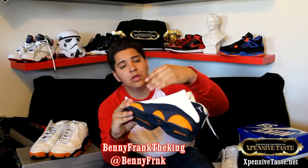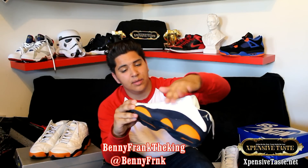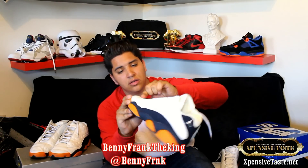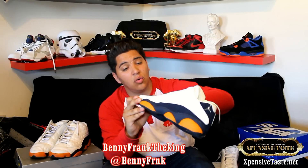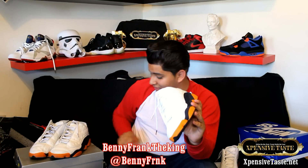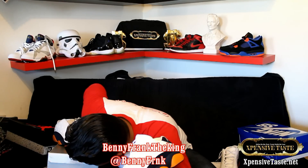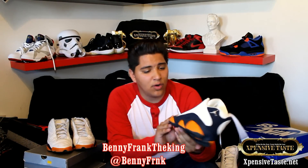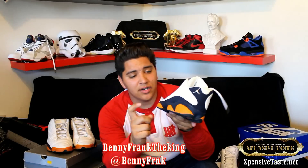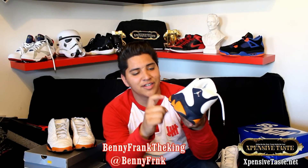You got your white tumbled leather on the dimples. You got a smooth leather on the toe box. And you got these ceramic orange hits on each one of the — I like to call them the paw, the fingers, whatever.